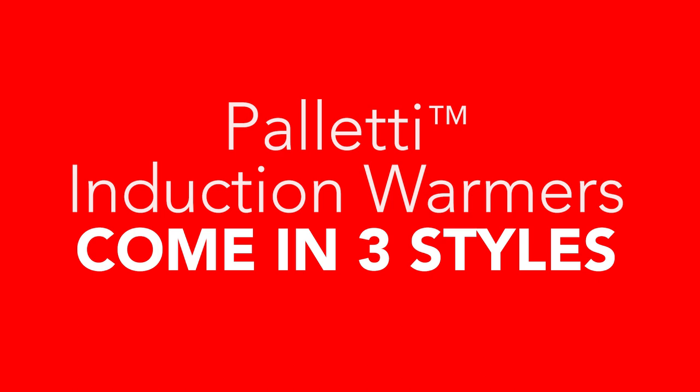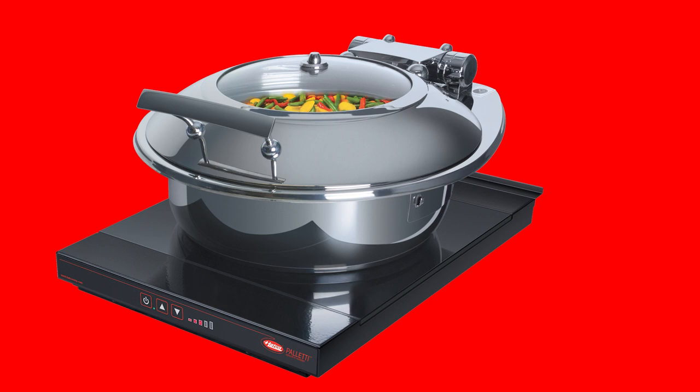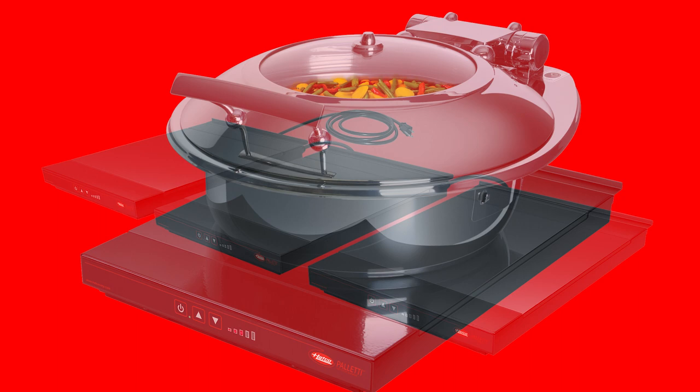Paletti induction warmers come in three styles. Two types are portable countertop models. One of them is rated at 600 watts, which offers plenty of power for the most demanding applications, able to keep large volumes of food hot in continuous use and still allow for three units on a US 15 amp 120 volt service.